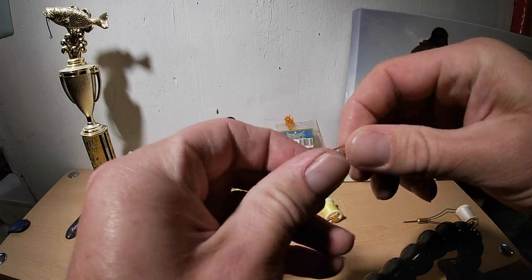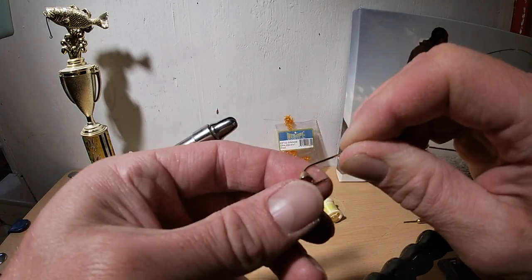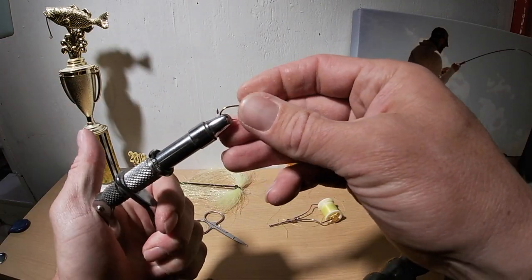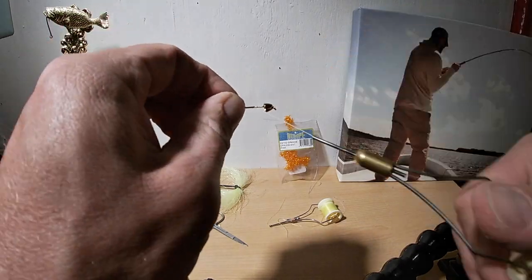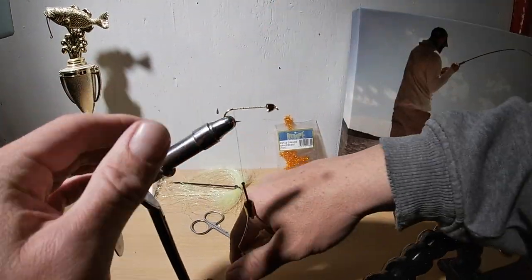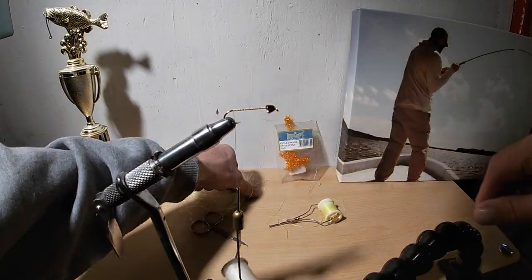I'm going to put a bead or a cone head - right here I'm showing you with a cone head. This cone head, you always got to make sure it's a point at the front. Cinch it on in here. I'm going to fast forward this for you, but I like to put a nice little base layer of thread in.